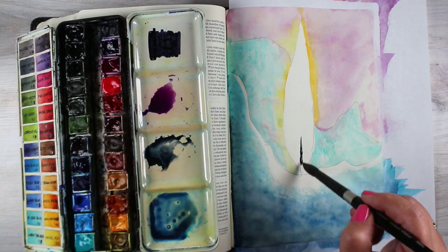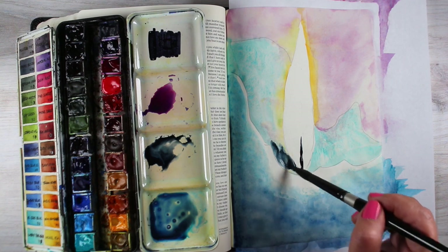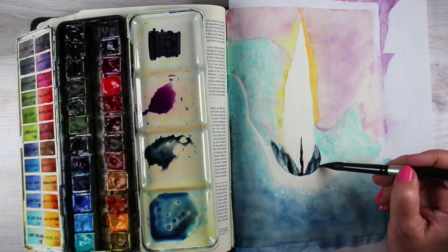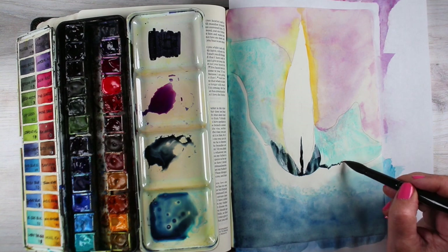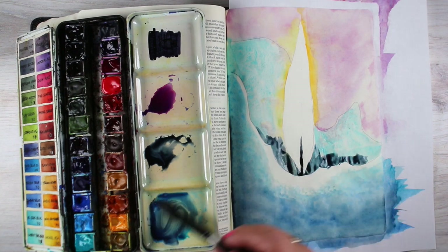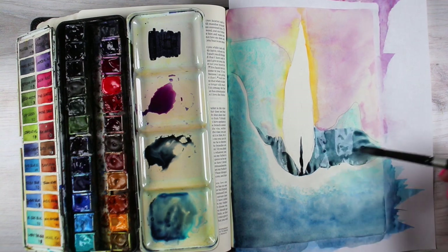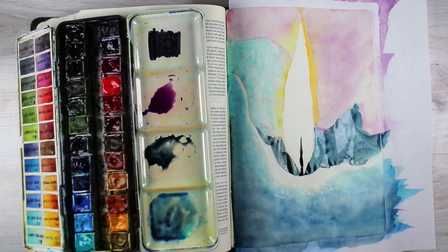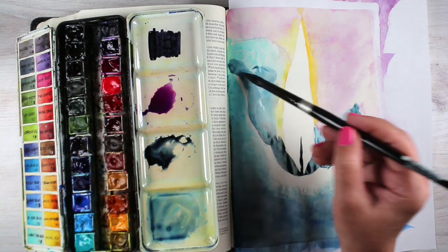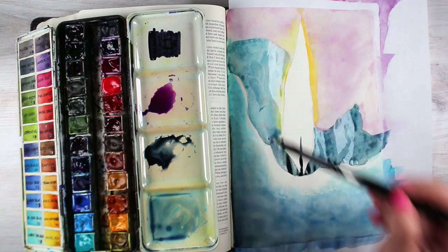I want to really increase the contrast around that flame. While the bottom part is drying, I'm going to put a lot of nice dark color right at the bottom of the flame and on both sides of it. You can make the edge of the candle as melty and drippy as you want it to be — adjust the shape of it. That's why you don't really need a sketch for this one. It's more of just make a wiggly line for the front edge, draw your flame, and then a wiggly line for the back edge. If you're doing this in a column on the side of your Bible, you'll have to adapt it a little bit — you can just make the candle much taller. You're only seeing the top part of it.